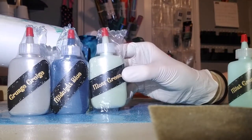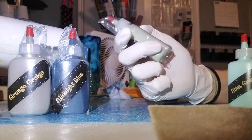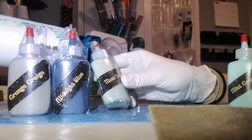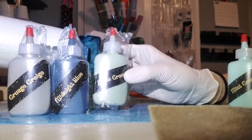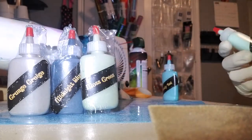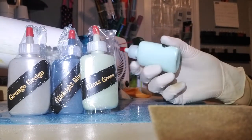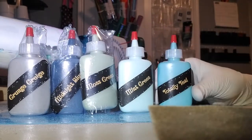They've got Midnight Blue, which is like a deep royal blue. They have Moss Green — it's a little on the light side for moss. I would say moss would be a darker green, but this is like a nice, light, pastel, woodsy green. Then there's Mint Green, which I would say is more like a teal, but like a pastel teal.